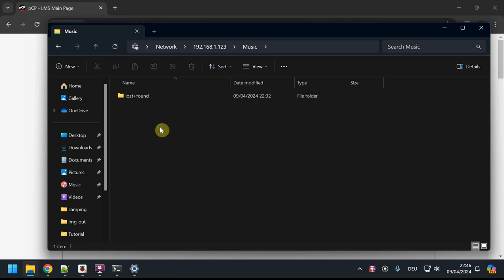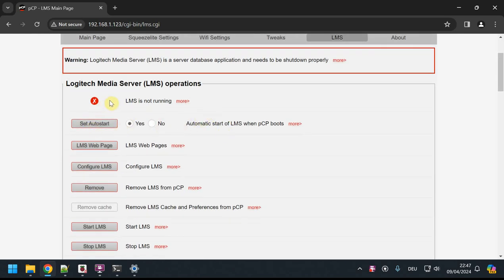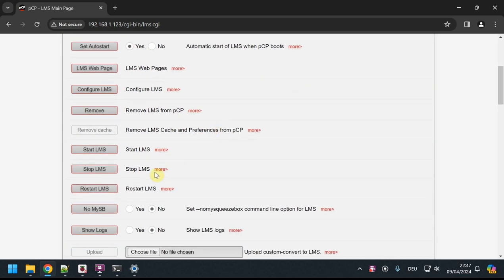Now I'll set up LMS — the Logitech Media Server — without any music yet, just to show the process. You might be using a USB thumb drive; we'll add music afterward. LMS is still not running, so enable autostart (default is yes, meaning LMS will come up automatically on restart — always keep this on), then click Start LMS.